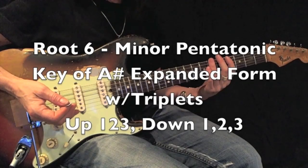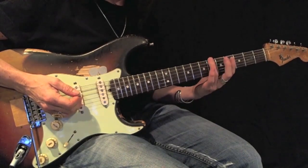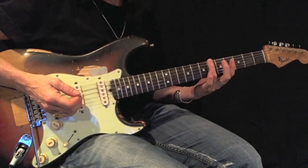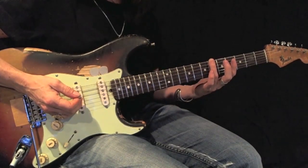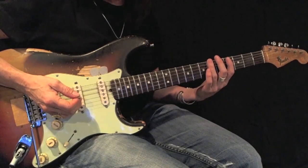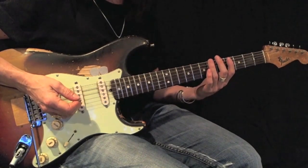Now I'm going to play this one more time using triplets. This is an A-sharp or B-flat root 6 minor pentatonic expanded with triplets. I'm going to go up 1, 2, 3 and come back using the same fingering 1, 2, 3. Let me give you an example.